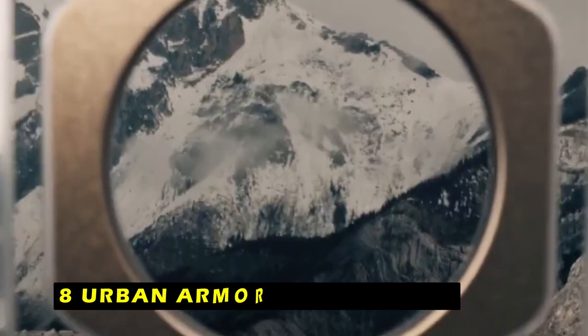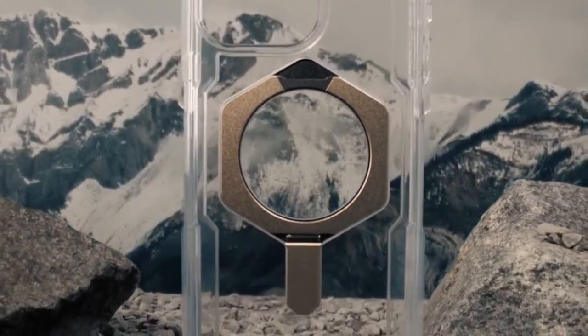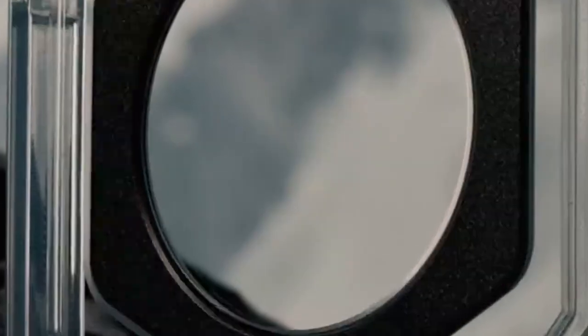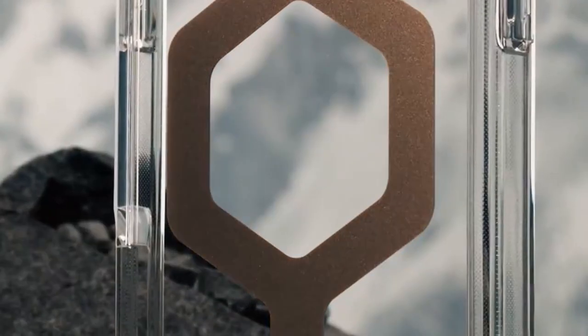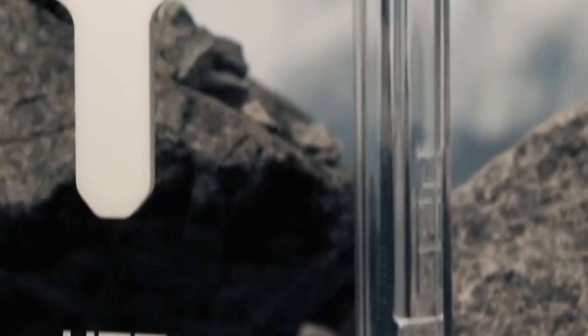At number 8 is Urban Armor Gear Plyo XTE. The Urban Armor Gear Plyo XTE is more than just a protective case — it's a versatile companion for your iPhone 16 Pro Max. The integrated kickstand offers a range of viewing angles, making it easy to enjoy hands-free content, virtual meetings, or video calls.